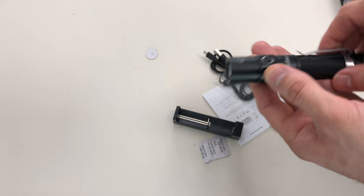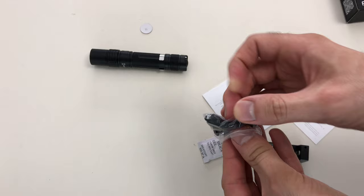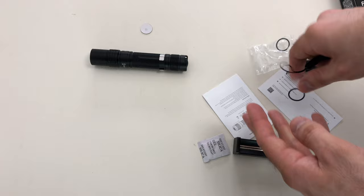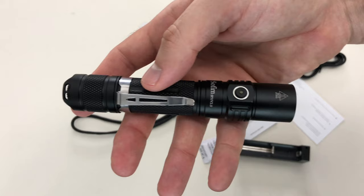You can see the recharger included, which is really nice — you don't have to worry about buying batteries separately. There's also a lanyard loop included in the box that I actually didn't notice when I first opened it. Some people like to use it, some don't — personal preference. I normally don't use lanyards but no problem with it. I want to take it out to the field and compare it to a few other lights.